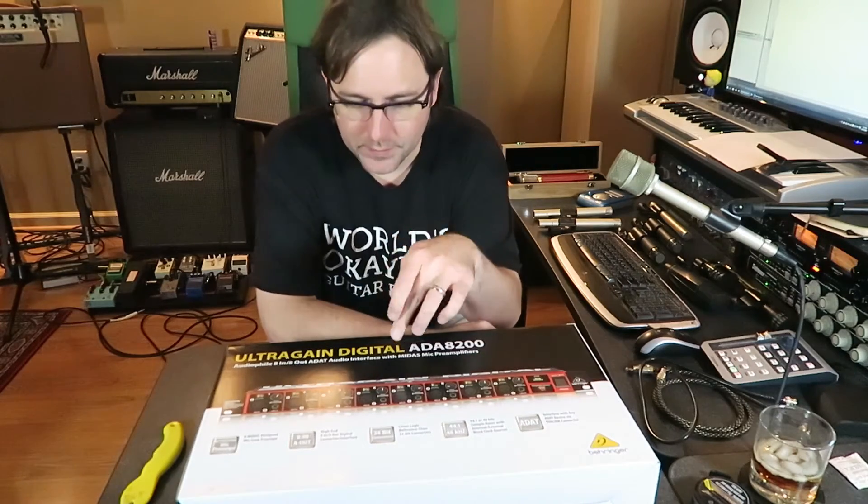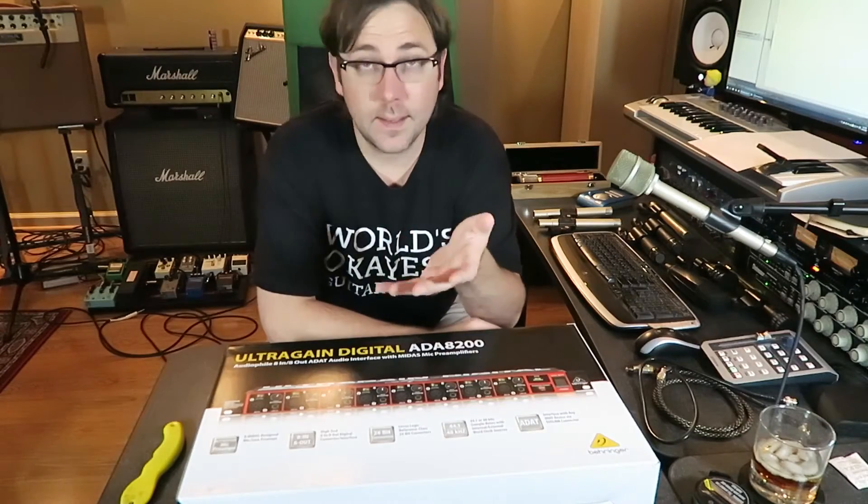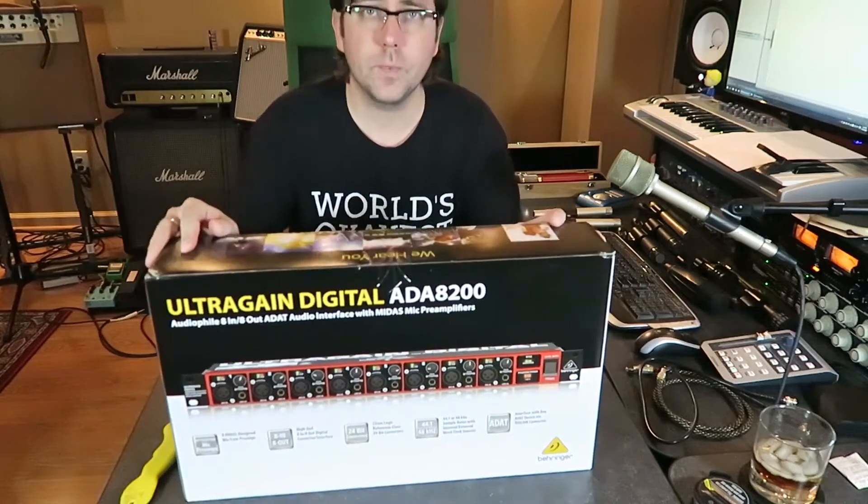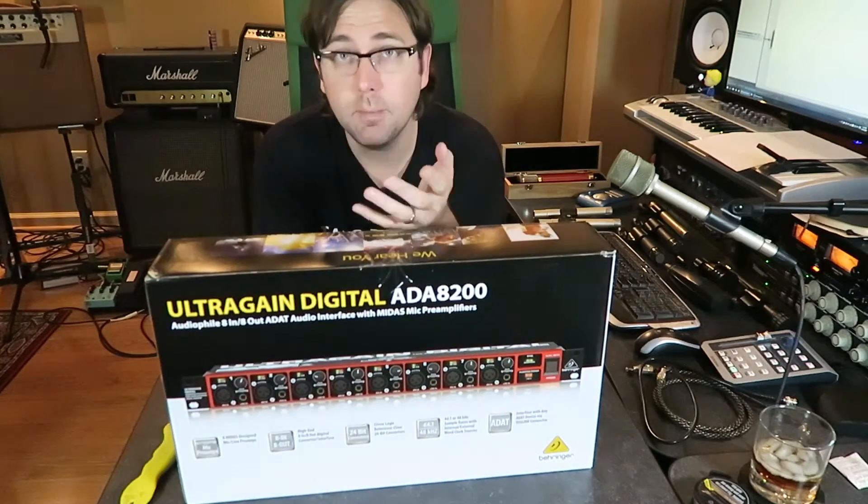Hey everybody, how's it going? Let's talk about your home recording studio. Today I'm going to do a review and unboxing of the Behringer UltraGain ADA8200.